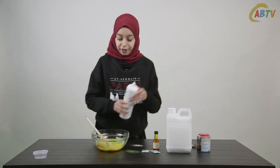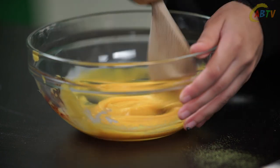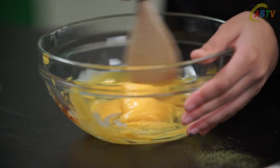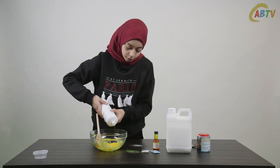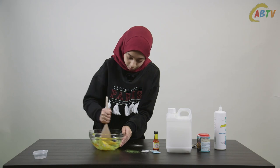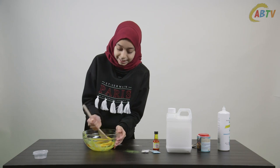Now it's time to activate our slime. Add just a couple of drops of saline solution. If you feel that your slime is still sticky feel free to add more contact lens solution. I think I'll add just one more drop.